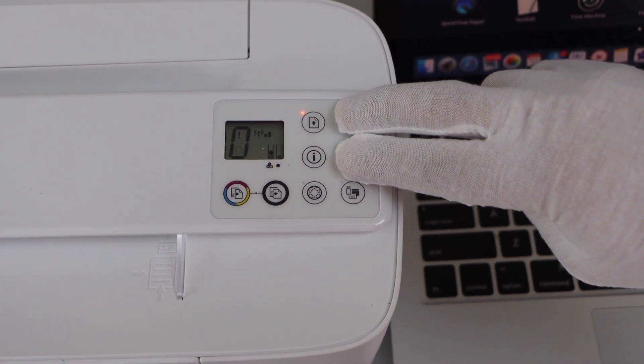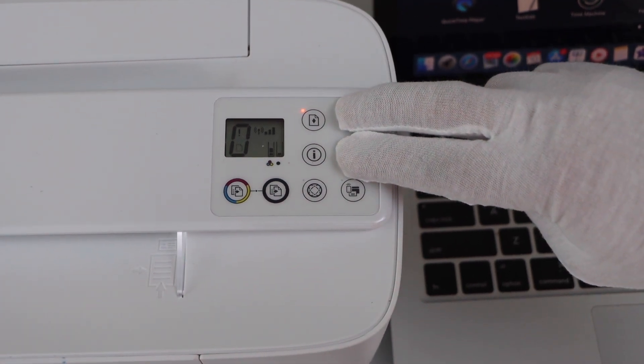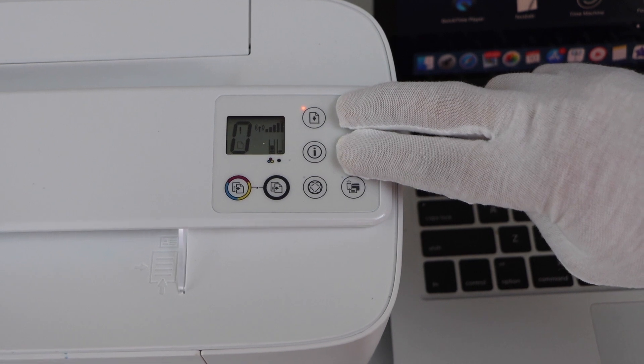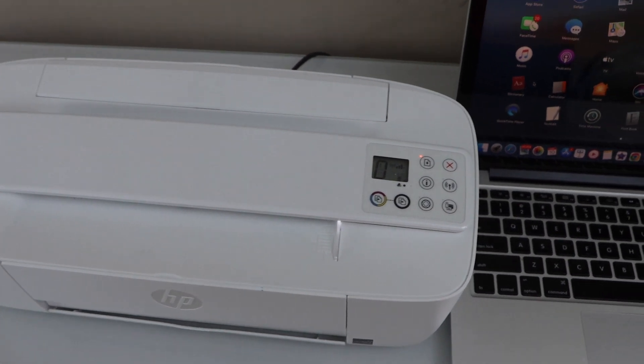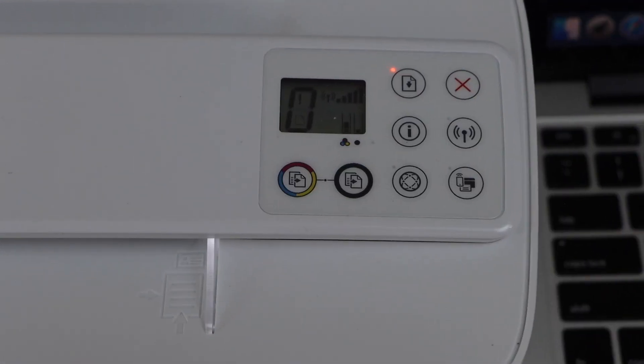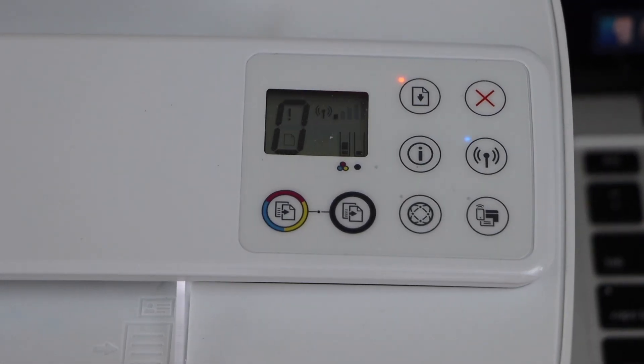Count 1, 2, 3, 4, 5 and release it. You will see the power light starts to flash, and after some time the blue light will start to flash. That means your printer has entered into the setup mode.